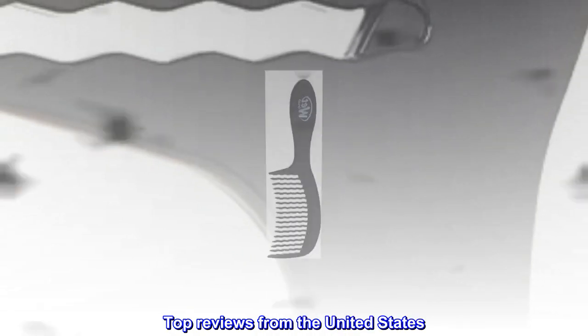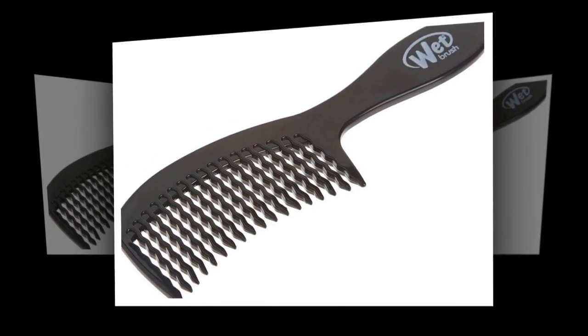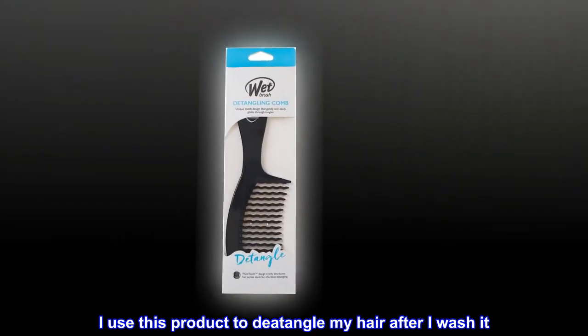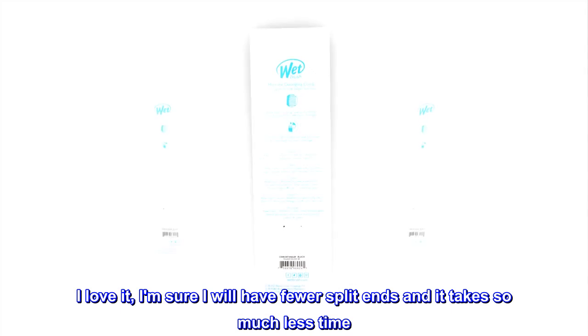Top reviews from the United States. Combs easily through tangles. I use this product to detangle my hair after I wash it. I love it — I am sure I will have fewer split ends and it takes so much less time.